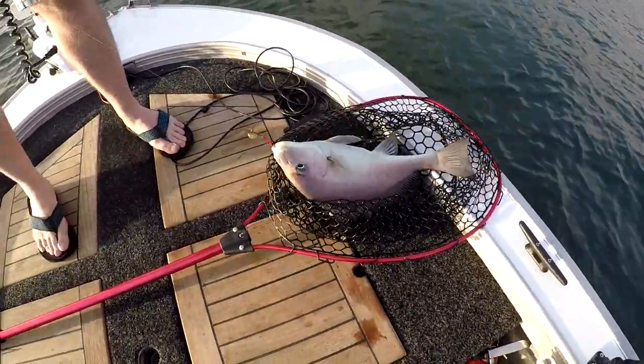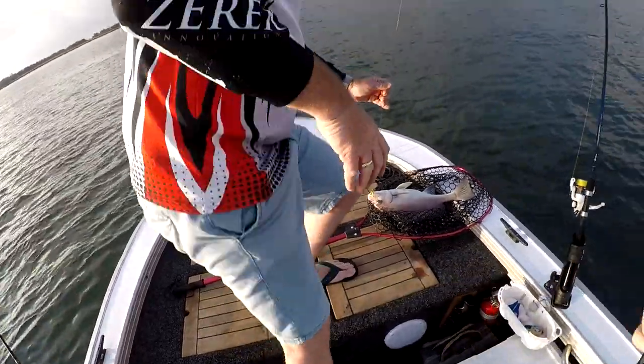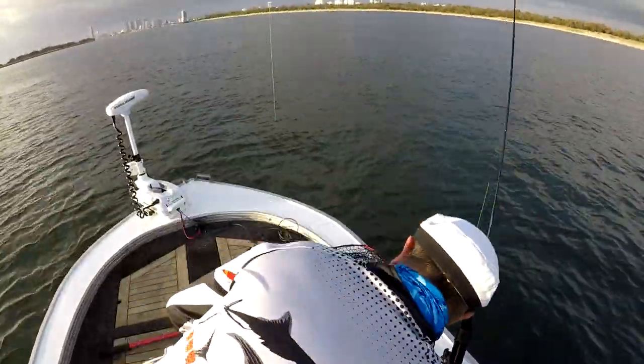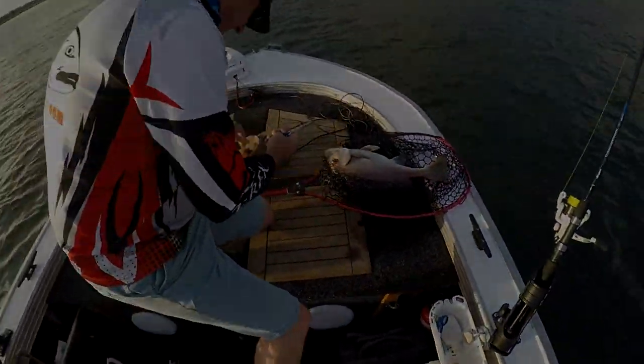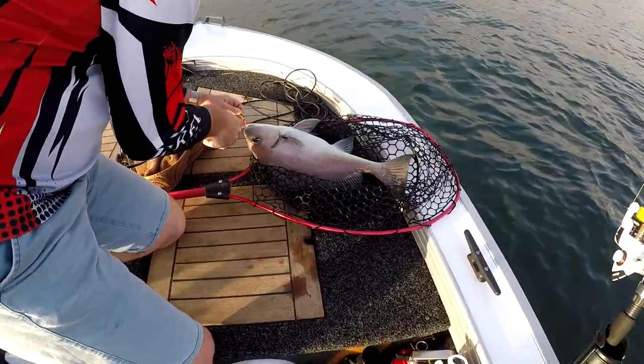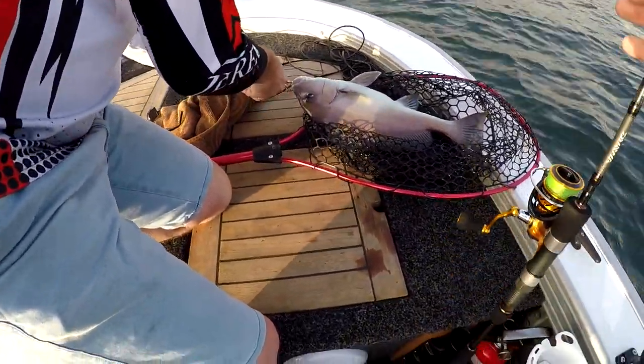Here we go boys and girls. It's not a real good fish but it's a shit-beating fish. Mate, he went hard. Oh, he was only just hooked. He was only just hooked.